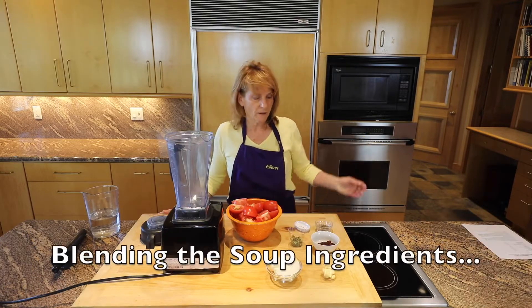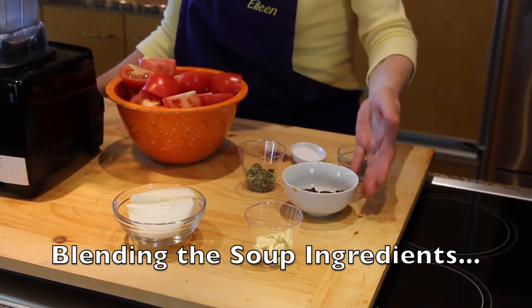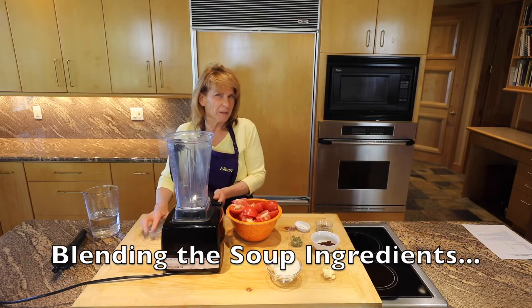In the tomato soup I'll be blending garlic, onion, tomatoes, chipotle, oregano, salt and pepper, and adding water to make the soup.